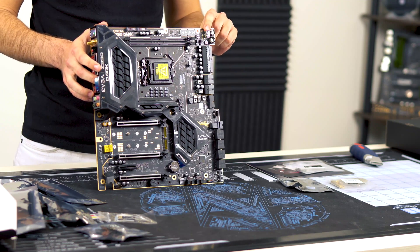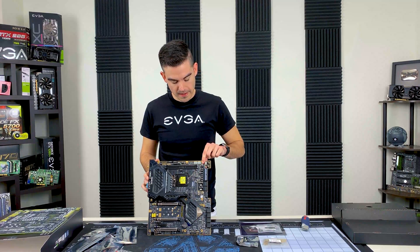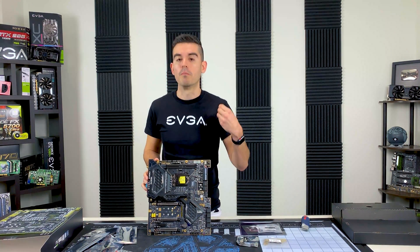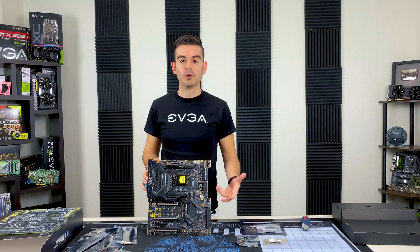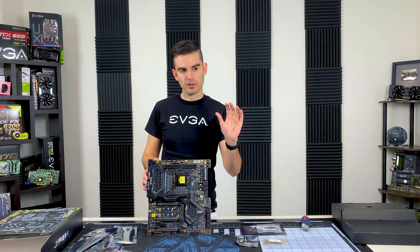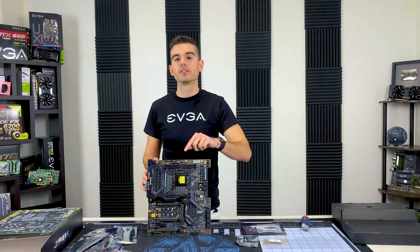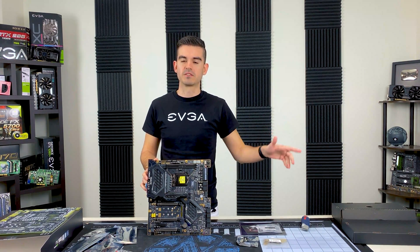We have USB up here that will let you flash the motherboard with no CPU installed. This button here probably looks like a clear CMOS button, but it's actually cooler than that. It's a go-back CMOS button. Instead of clearing your CMOS, you press that button when you have a failed post — maybe you changed one setting, pushed the clock a little too high, and the board will no longer post. Press this button and instead of clearing your CMOS and having to put all those settings back in, it's going to go back one iteration to the last CMOS that posted.